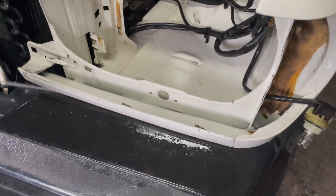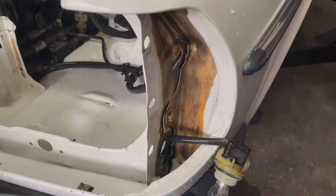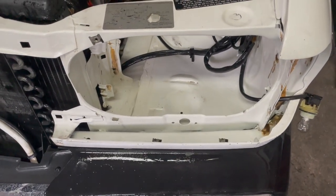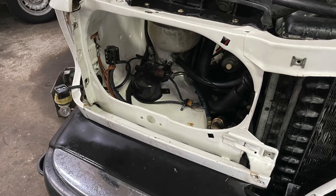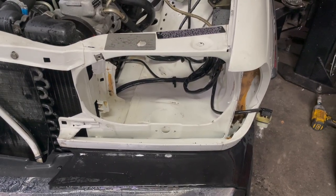We're down to the final spray. Even got the factory cosmoline there. I'm going to show you the before picture real quick right now, and then we're going to leave you with this beautiful shot at the front end of a 123.